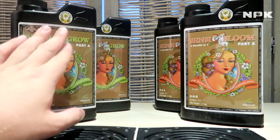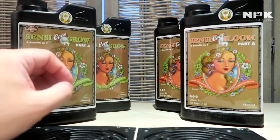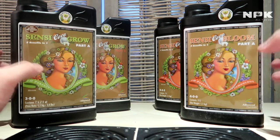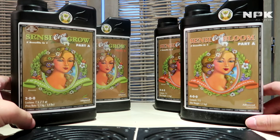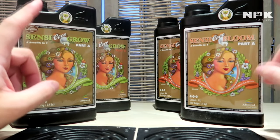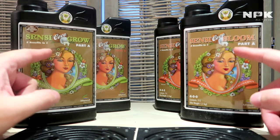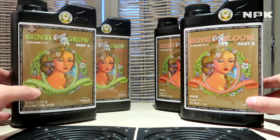With the regular Sensi Grow — without the coco part — you will have a higher level of potassium. They also added to both of these bottles a wetting agent called Wet Betty. Usually you had to buy it separately, but now it's included in this nutrient line.